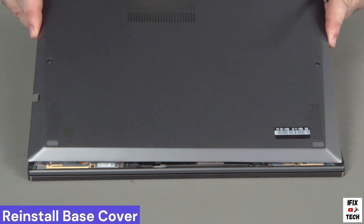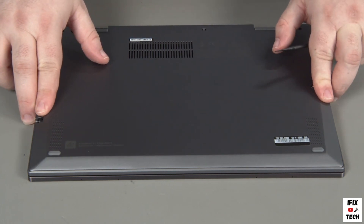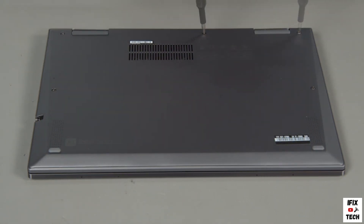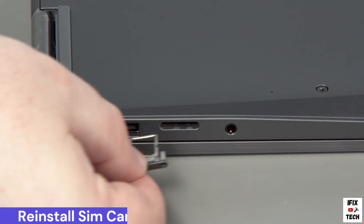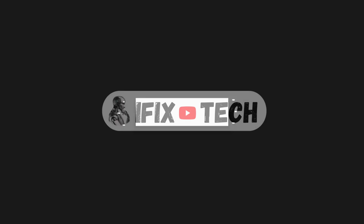Place the cover onto the chassis, inserting the edge opposite the hinges first. Press down around the edges of the cover to lock the clips. Tighten the five captured screws to secure the cover in place. Insert the SIM card tray into its slot on the side of the system.